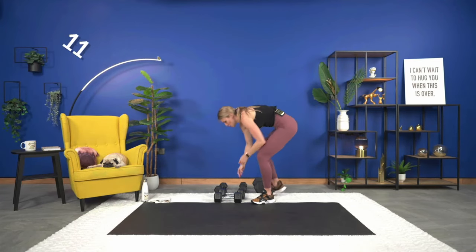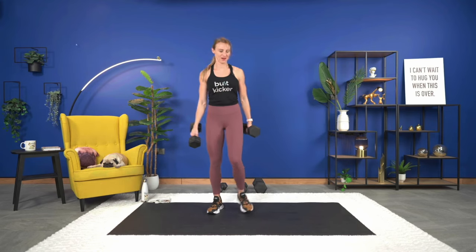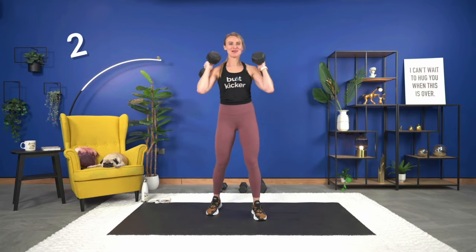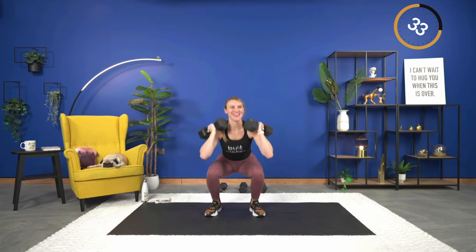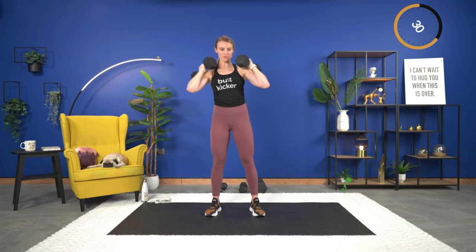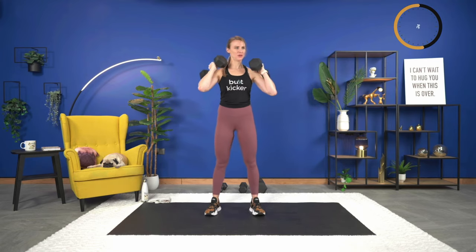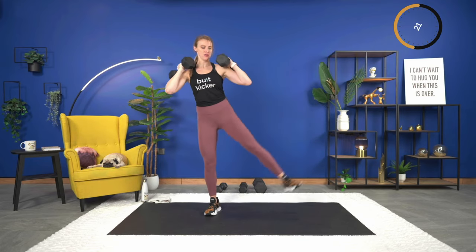45 seconds — squat with the alternating side lift, here we go — down and squeeze. Keep that foot flexed as you lift. Down — good.